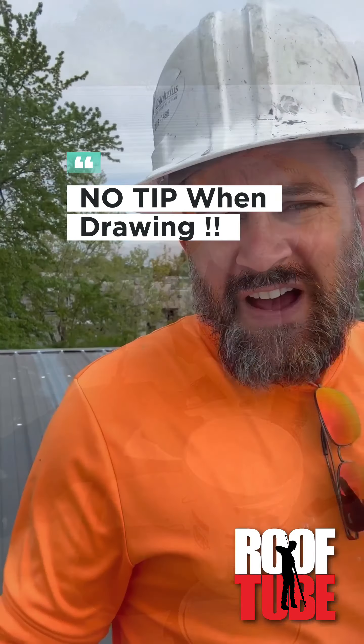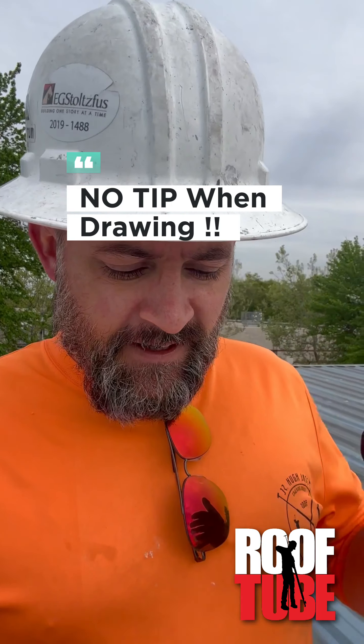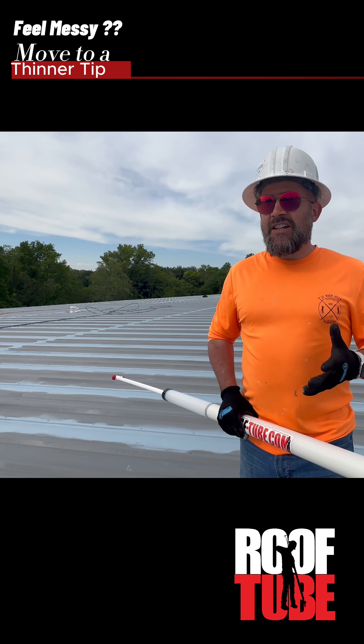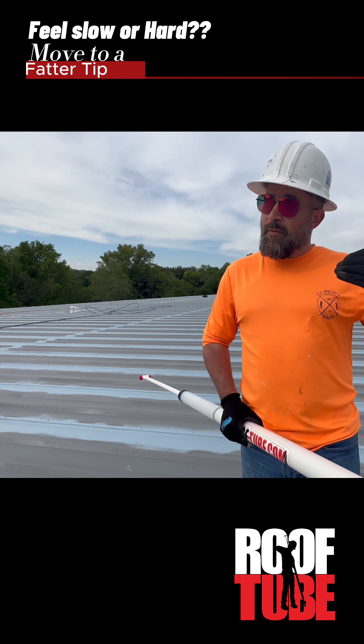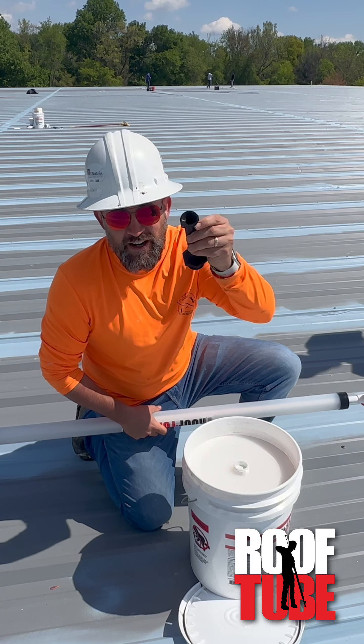A couple notes when using fastener grade — in particular fastener grade — it's a very runny, not very viscous product, which is one of the reasons that we like it. Because it does such a nice job of getting into the little nooks and crannies of the fasteners. If it feels messy, go down to a smaller tip. If it feels slow or it's not moving, try moving up to a bigger tip. That's the first thing you can do.